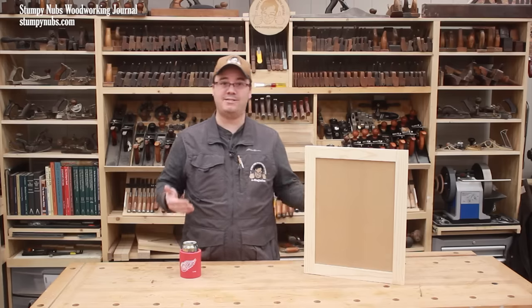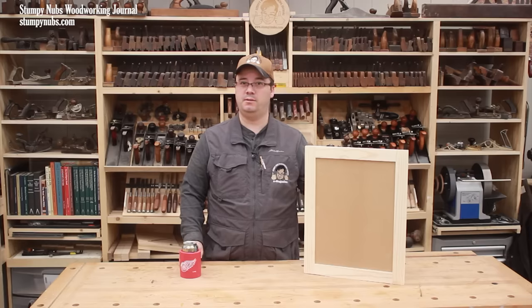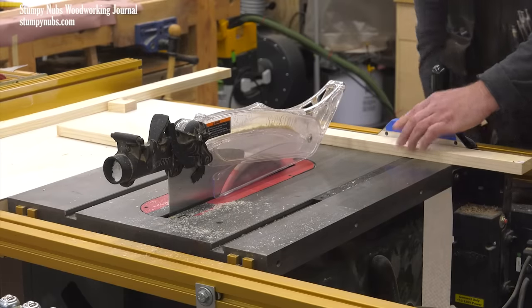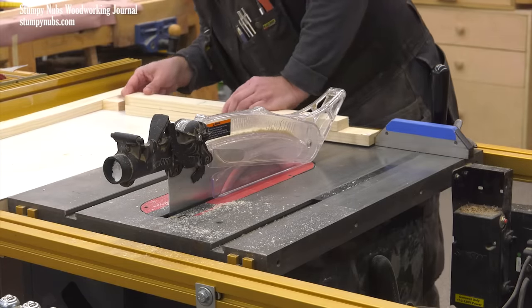Try to use the wood immediately so it doesn't have time to warp, because the moisture levels in your shop are probably different from where it was stored at the home center. At the very least, cut it into shorter pieces that are close to the length you'll need and put them inside a plastic bag. That'll help keep moisture levels consistent so the boards won't move much until you use them.